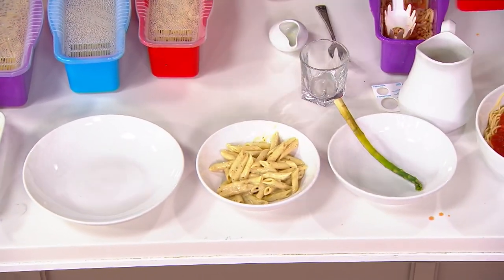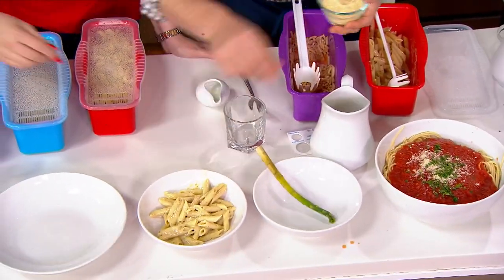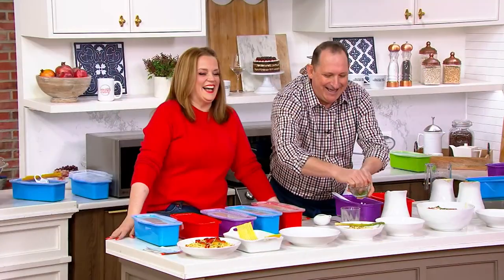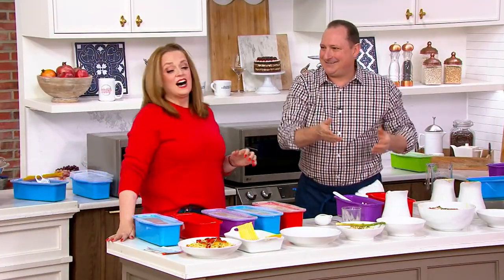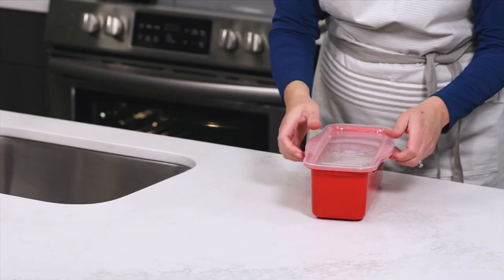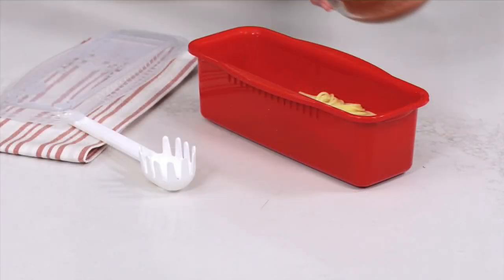1,700 already out the door! I'm going to hit it with a little bit of parmesan — look, now it's a salad. One piece of asparagus makes it a salad. Don't forget, we've got the purple, the red, the blue, and the green. You can get them all on free shipping at that great price — but the price and free shipping are gone at the end of the day.